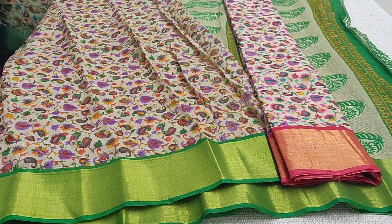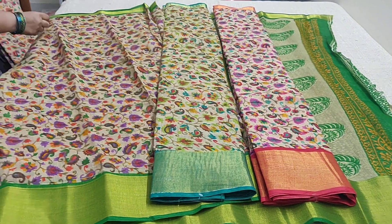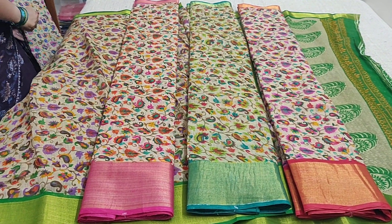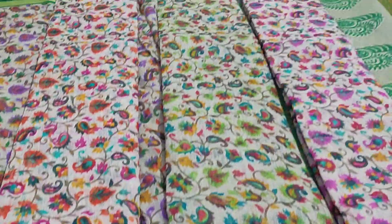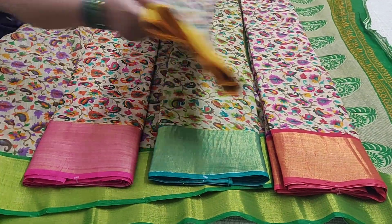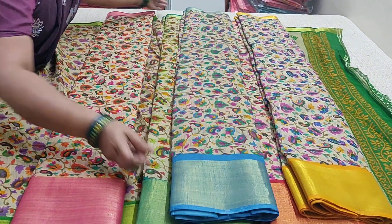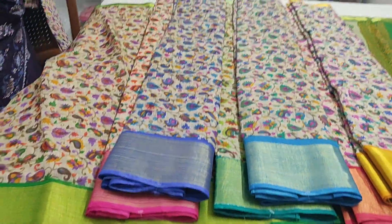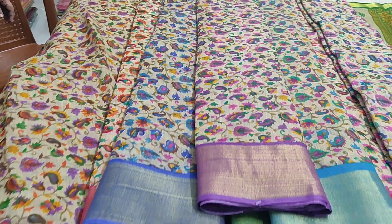This is AK267 with pink border, this is Rama green AK268, this is AK269, and this is AK270. The blue one is AK271, this is AK272, and the last one is AK273.